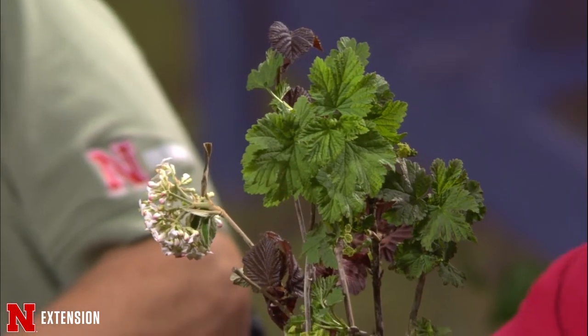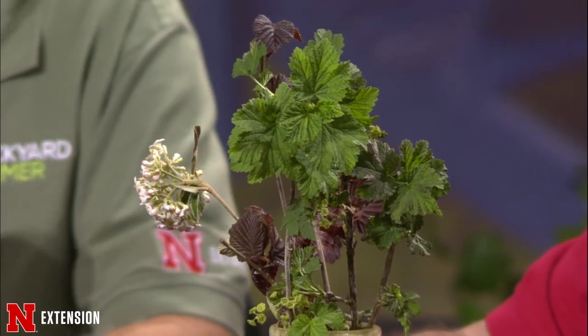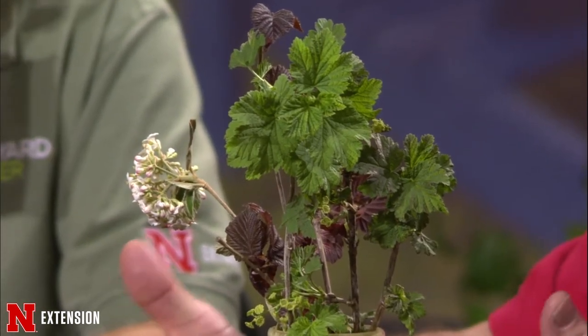Currents — white, red, and black — all do very well in the local climate and soils. They certainly prefer a better, richer soil with more organic matter, but they don't require a lot of care. They don't have many pests and don't require a lot of supplemental irrigation, though during a dry period you may want to give extra water.